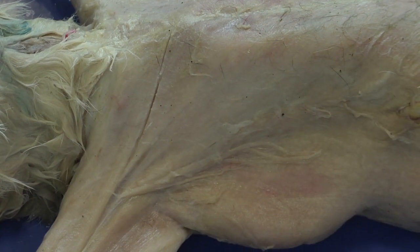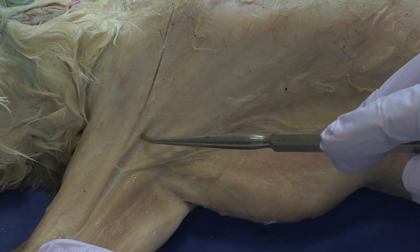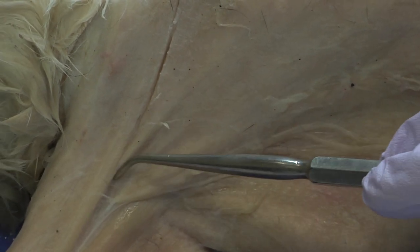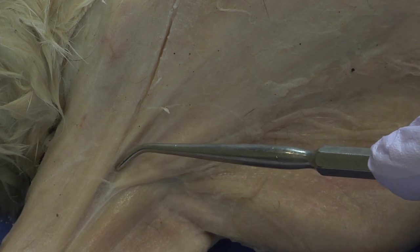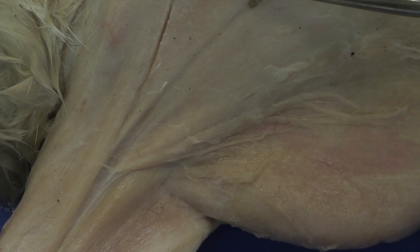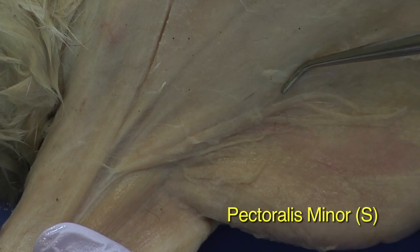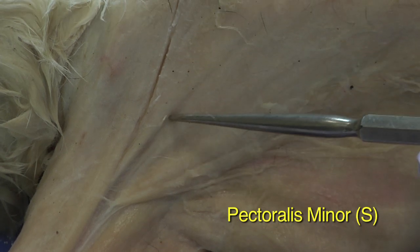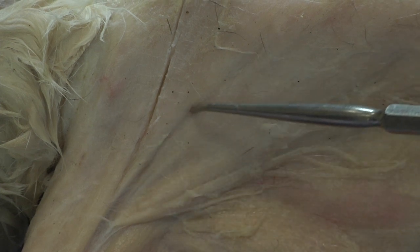Using the probe, you can see these muscle fibers — there's a separation here. We're actually quite fortunate in this case: there's a clear separation visible because of the connective tissue between these two muscles. This is the separation between the pectoralis major and the pectoralis minor. This is the major, this is the minor, and you can see this line representing the boundary between those two muscles.